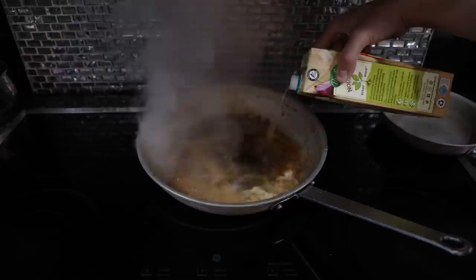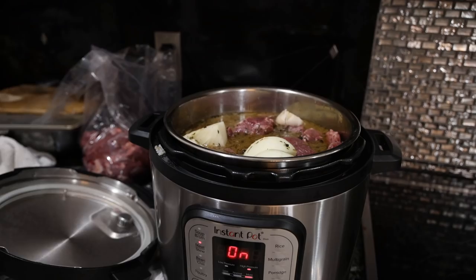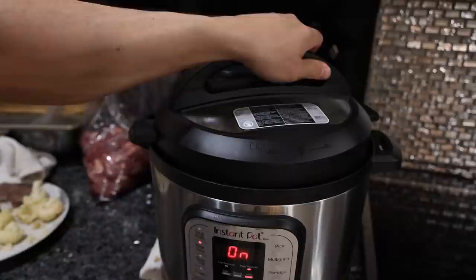We want to deglaze this pan as well — see all that brown coming up. Since the jus isn't done yet we can just add it in now. Everything's pretty much ready; I'm just waiting on the jus.